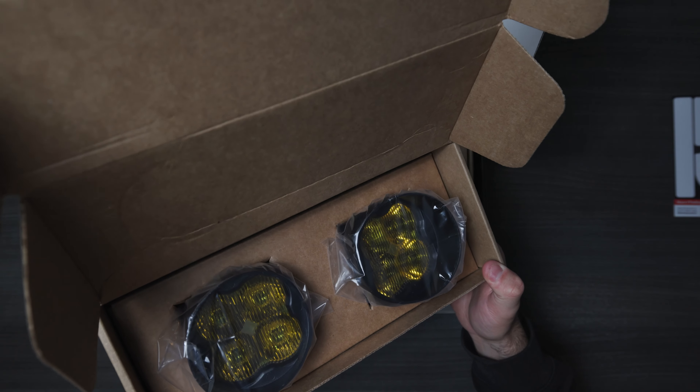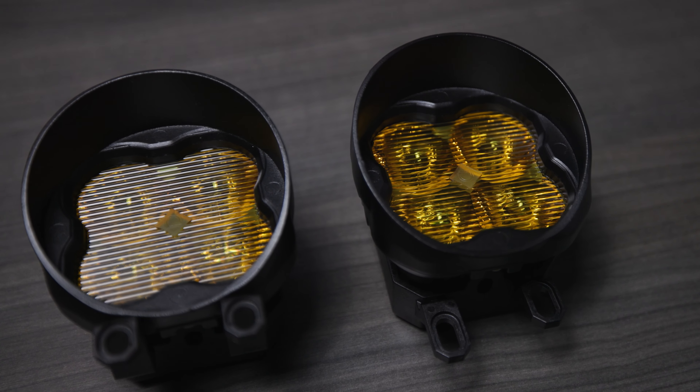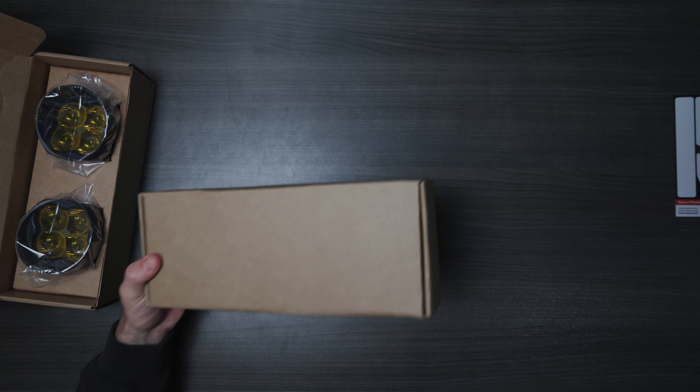Those are the yellow lenses which should definitely help cut through some reflections and glare on the road. I'll set that aside for now.